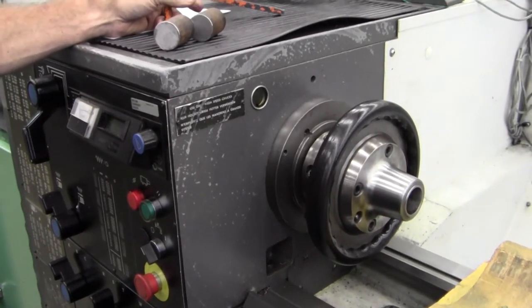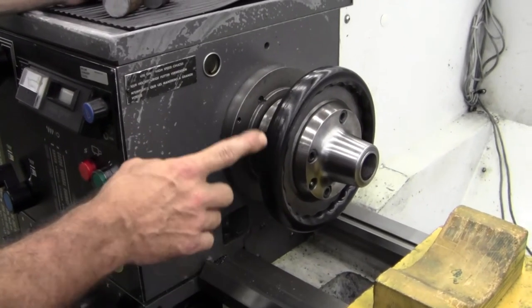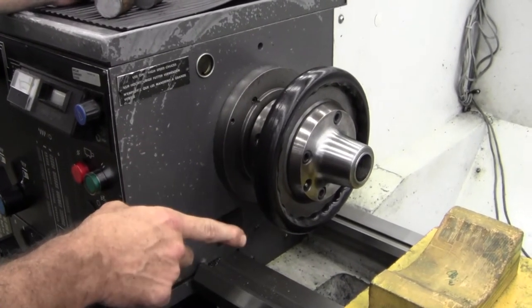Changing the chuck out. What we got here is a collet chuck and we need to remove it to put a three jaw chuck on.